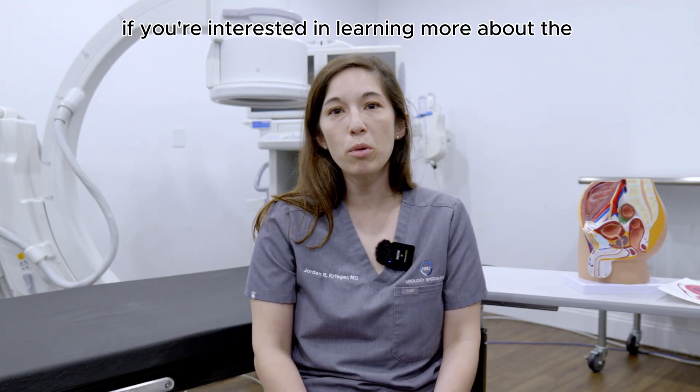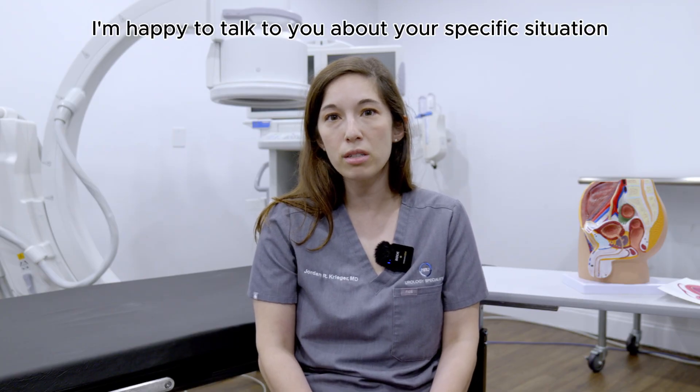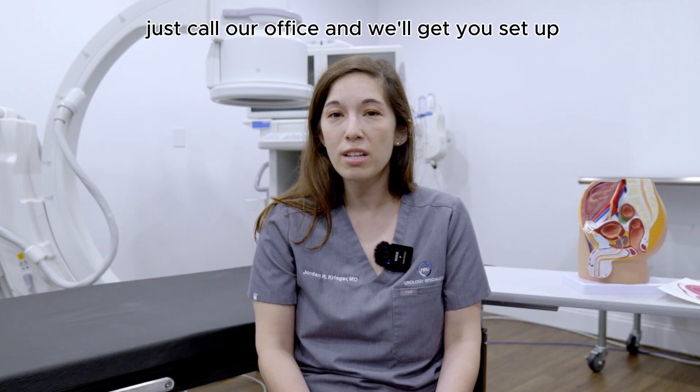If you're interested in learning more about the HOLEP procedure, please feel free to schedule a consult with me anytime and I'm happy to talk to you about your specific situation in person. Just call our office and we'll get you set up.